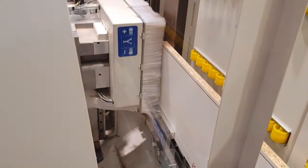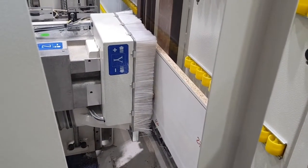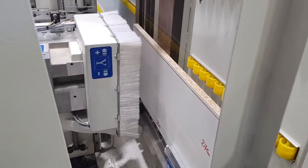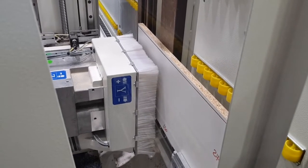During panel processing, it is possible to see — thanks to the touchscreen control — all operations carried out by the drilling unit, offering a complete view of all operations in real time.